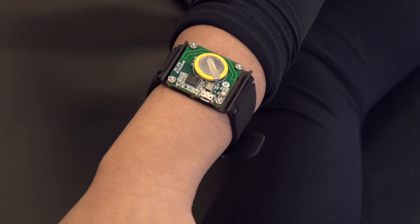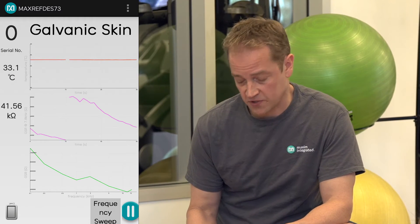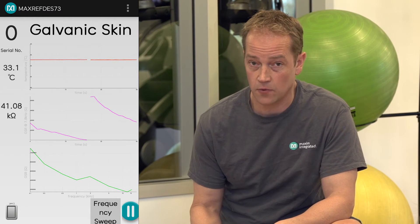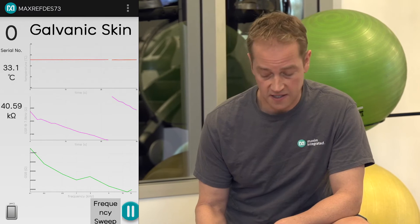Athena's wearing the MaxRefDes 73, which we've already paired to this mobile device. If you look at the screen, you see three graphs. The top graph is skin surface temperature, the middle graph is her galvanic skin response at an excitation frequency of 7.8 kilohertz, and the bottom graph is GSR across a range of excitation frequencies.